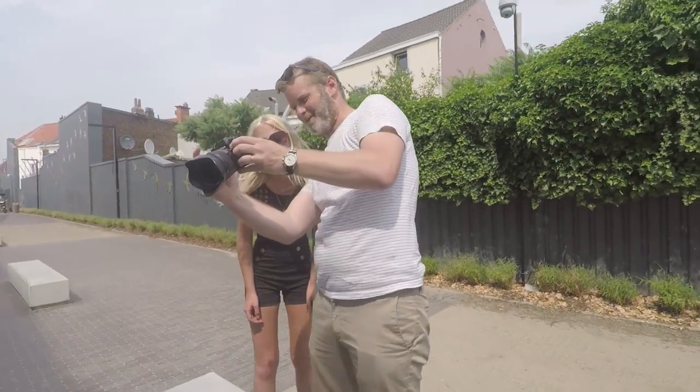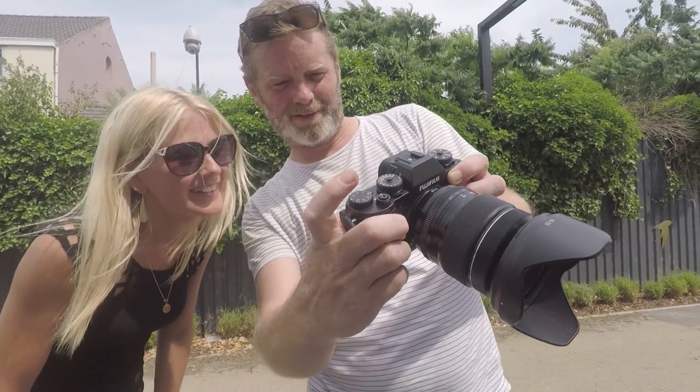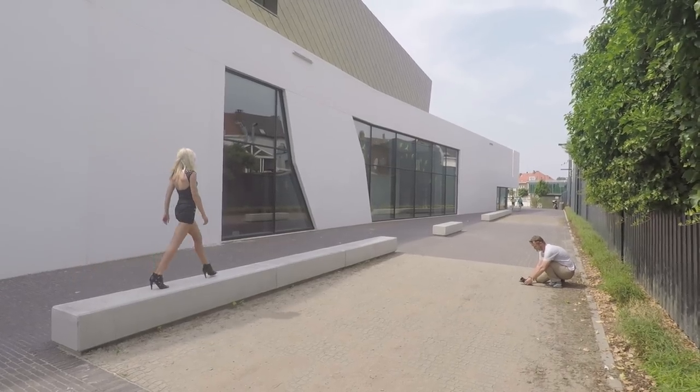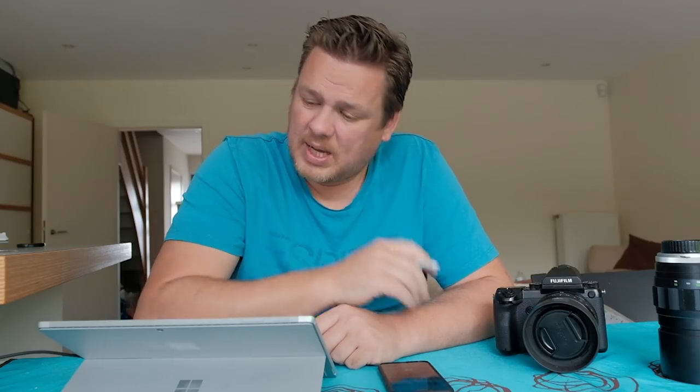Here you can see Willem in action. He was testing out my Fujifilm X-T2 with the 16-55 mainly. He got some amazing shots and unfortunately I did a really bad job doing behind-the-scenes video of him, but I will show some of his pictures at the end of this video.